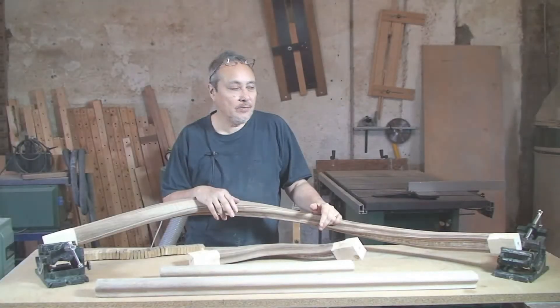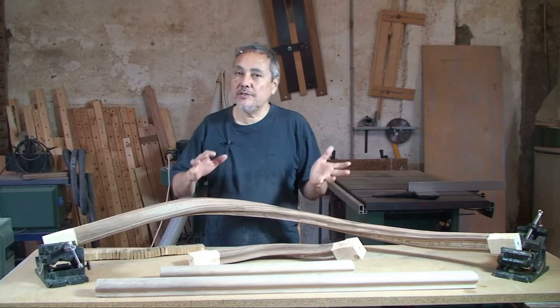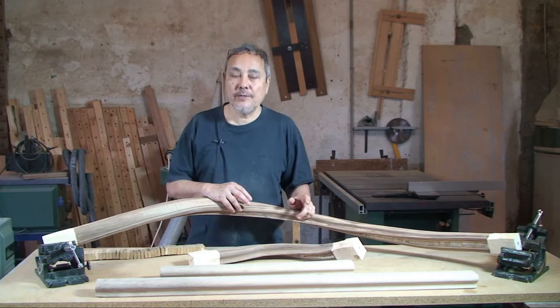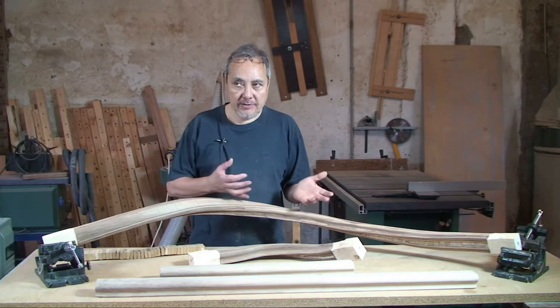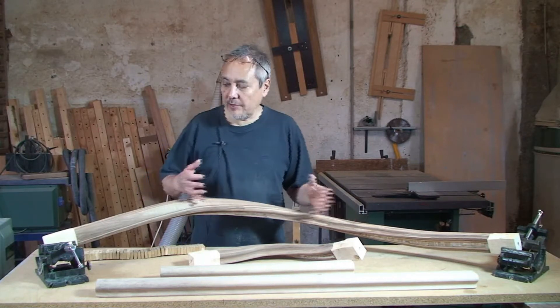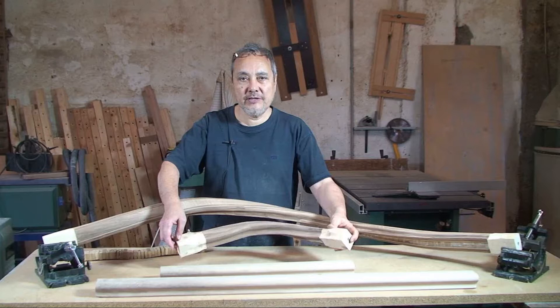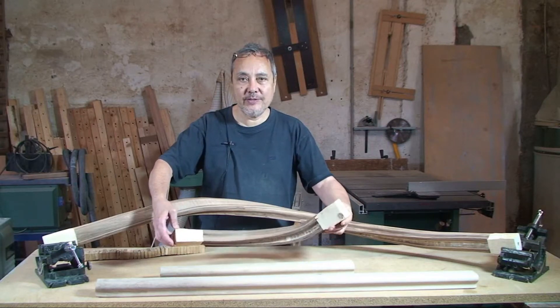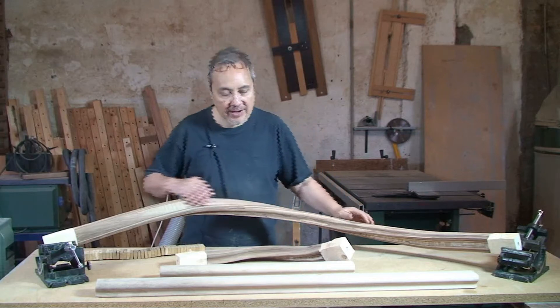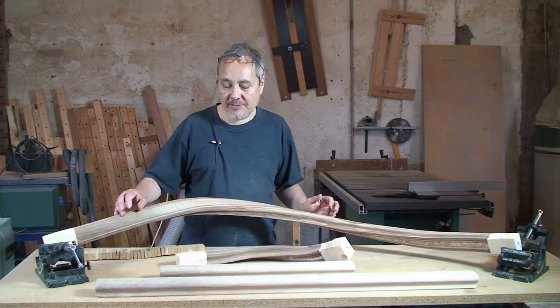Hello, this is Nester Tilson here. You're here in my workshop and this is a video just to show you our last job that's just coming out of our workshop here, which is in fact these wreathed handrails. We have here a quarter-turn wreathed handrail made in laminated walnut and we have here a half-turn wreathed handrail made in laminated walnut.